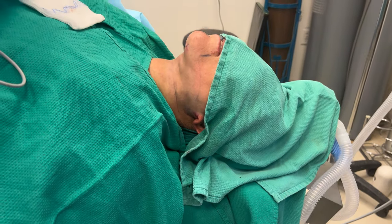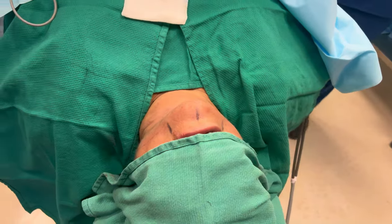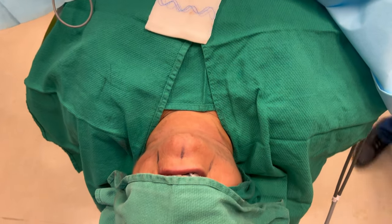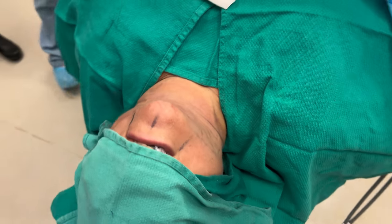We are done with the neck lipo and subplatysmal dissection. We've reshaped the neck — we did not remove any skin. There's going to be a little bit of bruising, but the neck is going to look so much better.